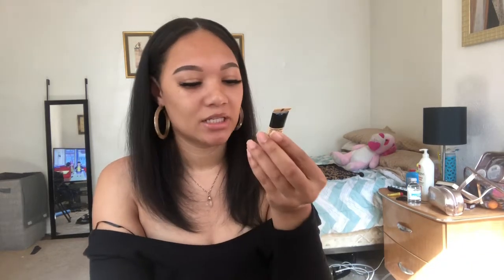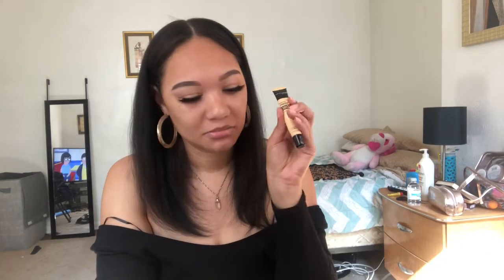Alright, so as you guys can see, my brows and my lashes are already on. I went in with the Tattoo Studio from Maybelline for the Eyebrow Pomade in 382 Black Brown. This is what I use on my eyebrows, and I use the little stick that it comes with. Then I clean up my brows with the Maybelline Master Conceal — I have this in shade 30, light to medium.